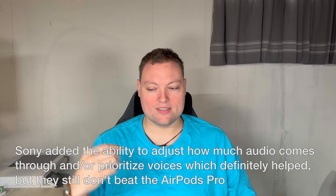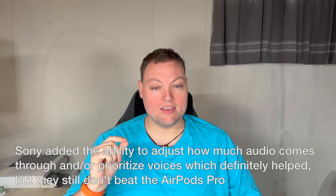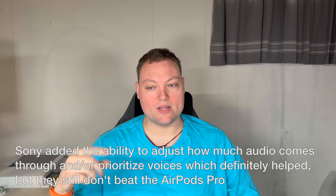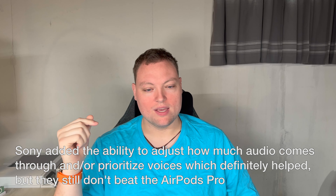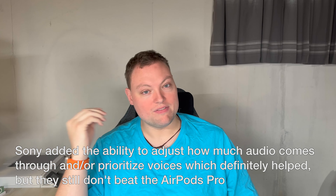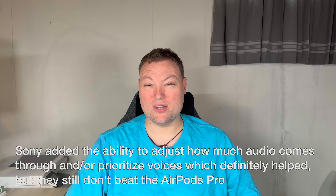The third thing I really like about the XM5 headphones is the noise canceling — it's phenomenal. The audio passthrough, like when you're hearing people talk and it's feeding it through to you, is not very good, honestly. I leave it on sometimes when I'm around the kids and my wife so I can hear them, but there were several times where I'd still have to pause my show or turn the volume way down or even take the earbuds out just to hear what they're saying.